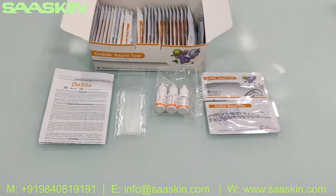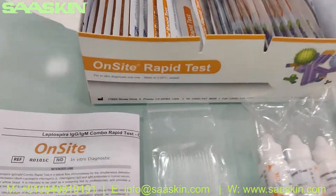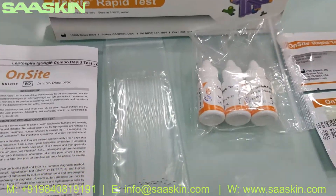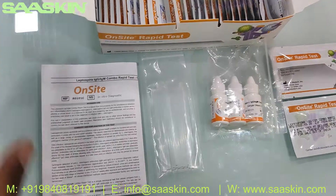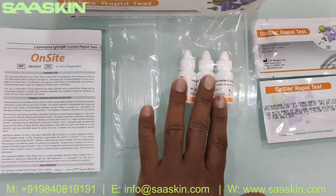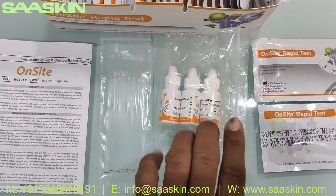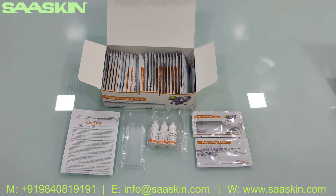So here is a quick summary. This is from CTK Biotech, and this is the OnSite rapid test kit for Leptospira IgG IgM antibody detection. In the 30-test kit box, you get one IFU brochure, 30 capillary tubes, 3 buffer bottles each 5 ml, and 30 test cassettes. This is how the complete box looks.